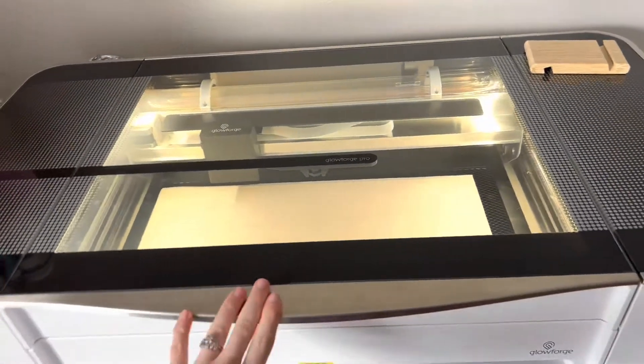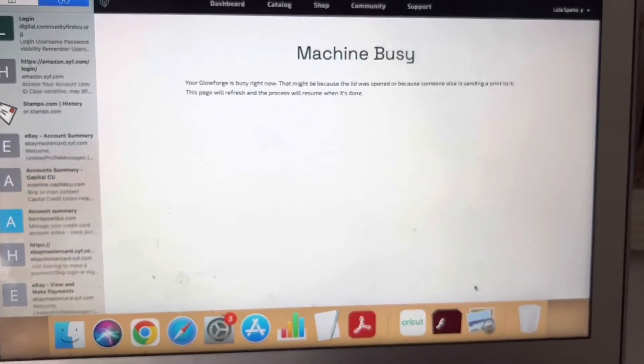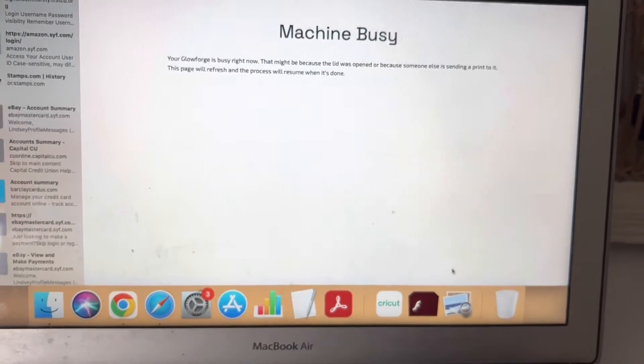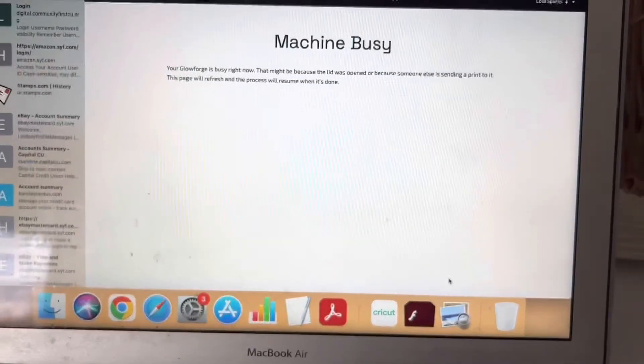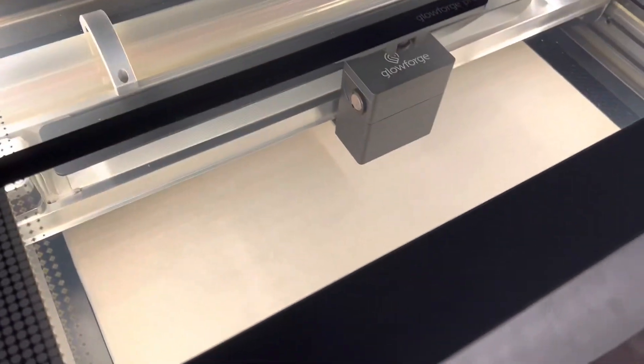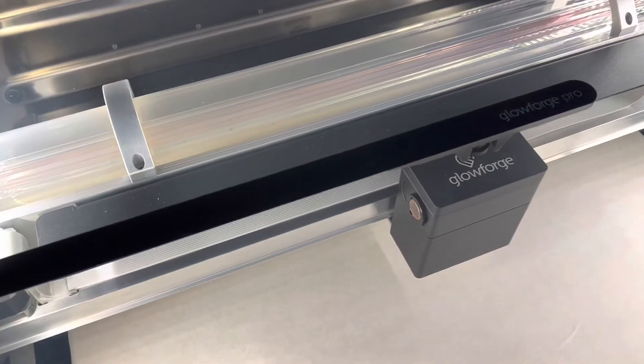Close your pass-through. Once that is in, you can go ahead and close your machine and bring up the calibration on your computer. It'll step you through the process. It looks like it is working — it is making some little movements, just kind of thinking, figuring out what it needs to do.